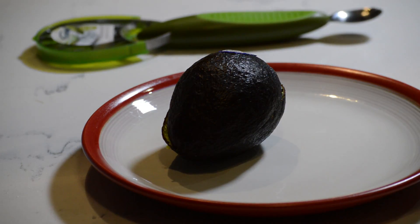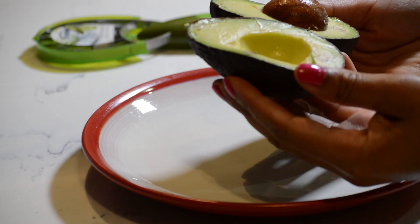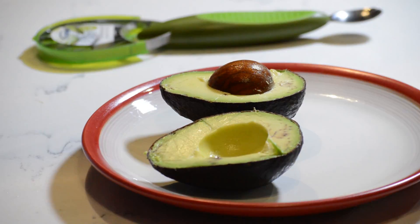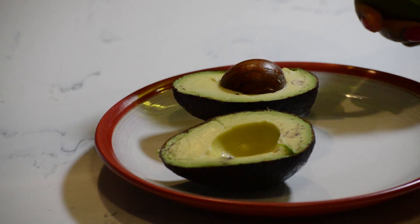Wow, I think I did it. I did it! And it's nice and it looks pretty good to me. So I cut it in half.